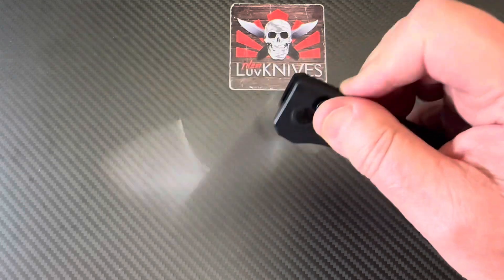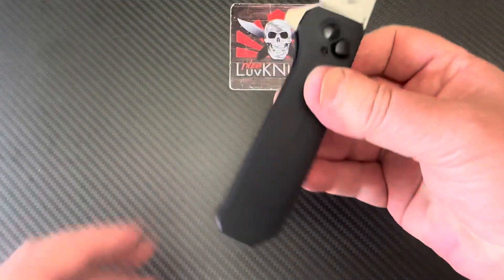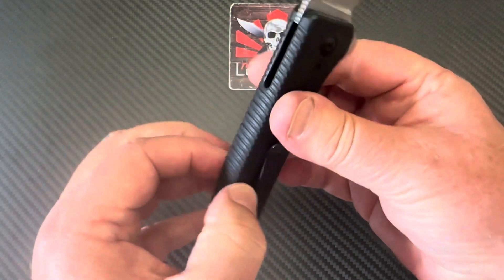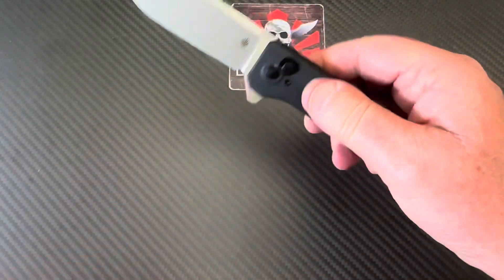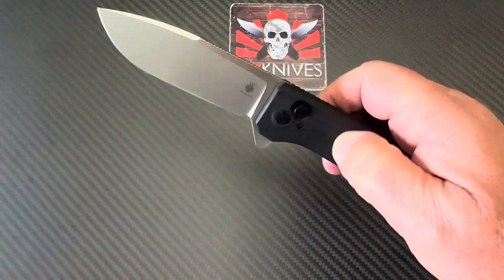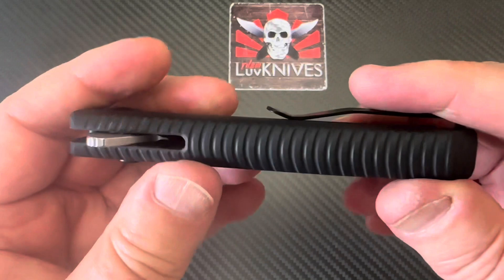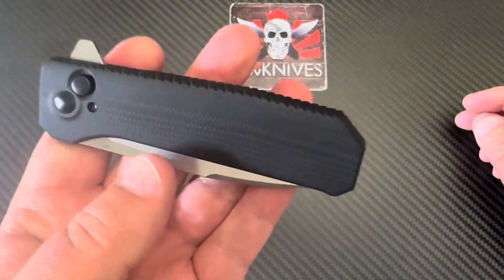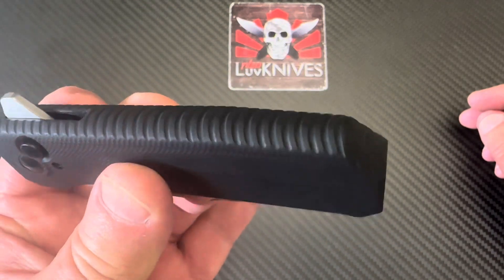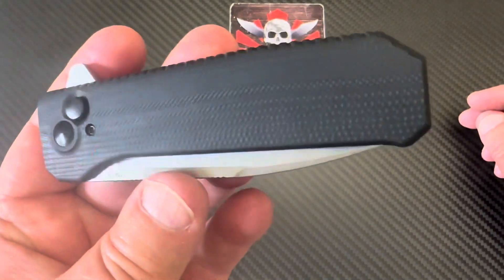At 2.6mm blade stock that keeps it light as well. It's pretty light considering, and obviously being one piece it's structurally very sound — pretty damn solid. I don't know if it'd withstand being run over with a car, but it looks very solid.